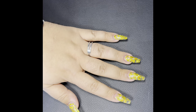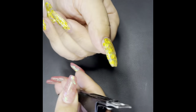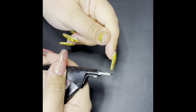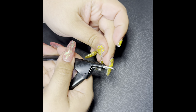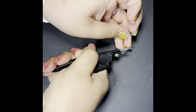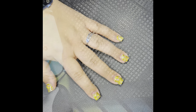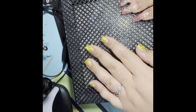Hey everybody, welcome to the new video, welcome back. ASMR nail removal day — today we are going to remove this left hand set.